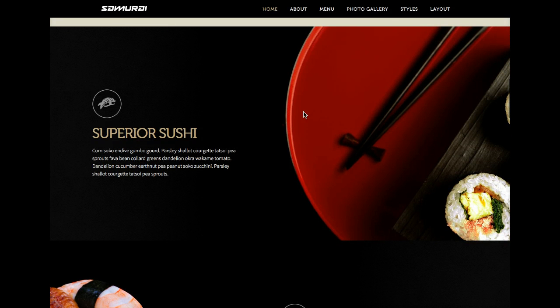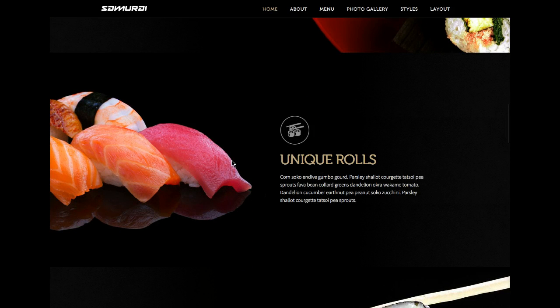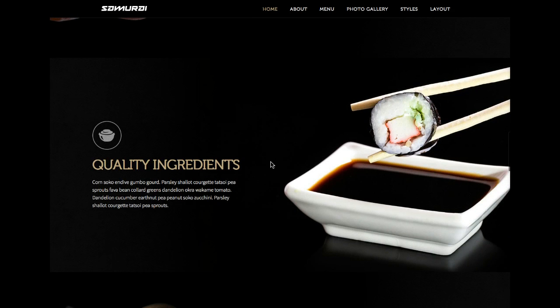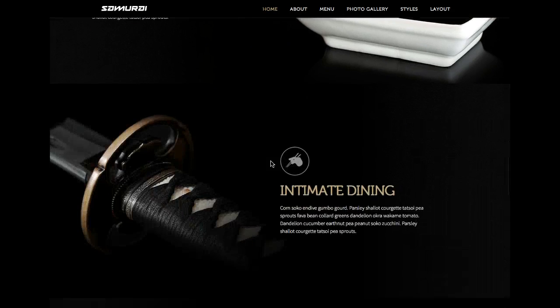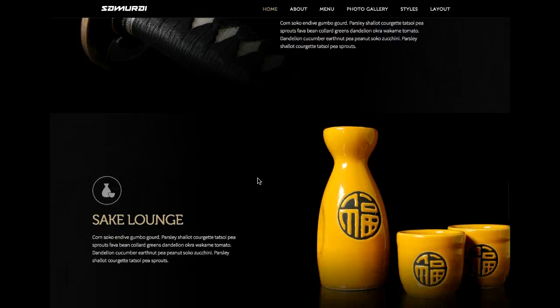Here we have our Deluxe News Pro with a featured article — sushi. You can see we have some nice CSS3 slide-ins here. This is another article pulled in with the Joomla XSC Deluxe News Pro, same here with quality ingredients, same here with Intimate Dining, and finally the Sake Lounge.